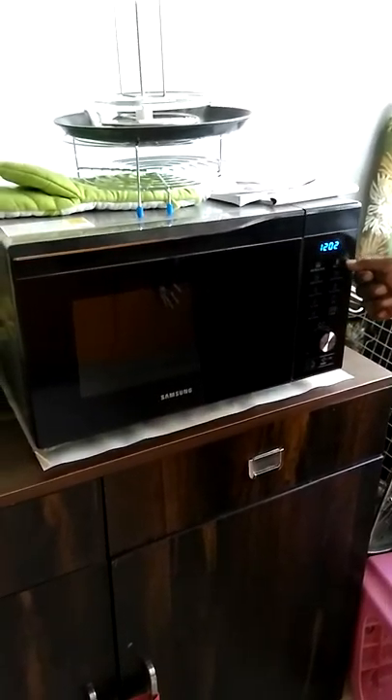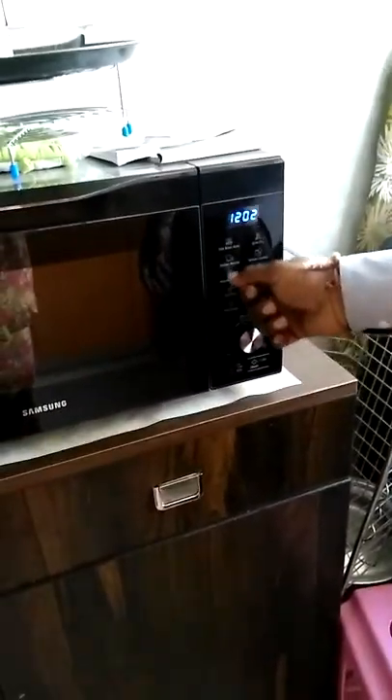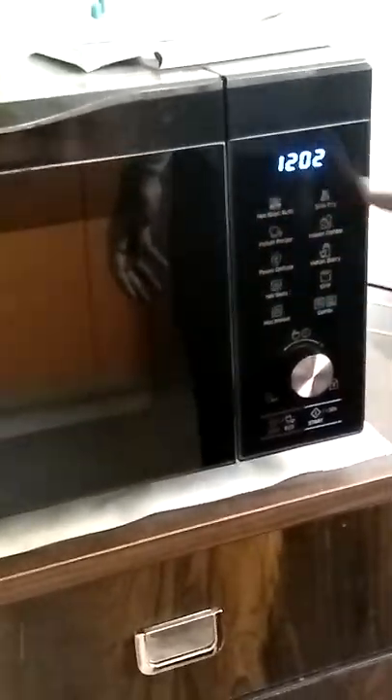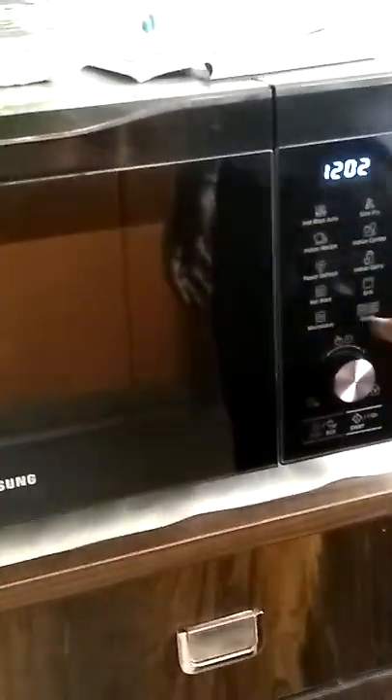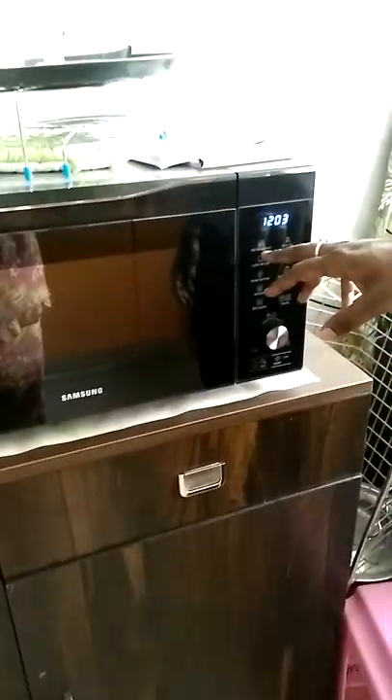The first nine programs are automatic in hot blast auto. For Indian recipe, the first six are automatic and the next four are manual. Automatic means time and temperature are preset in the machine. Manual means you have to read or watch a video and input everything yourself.